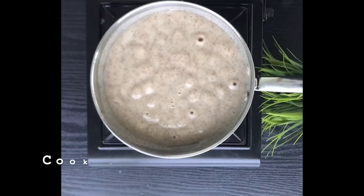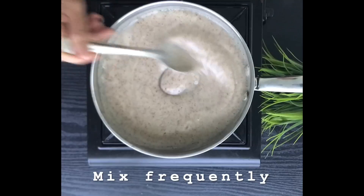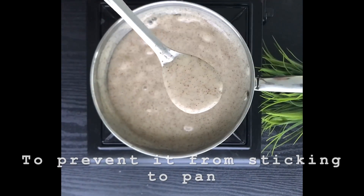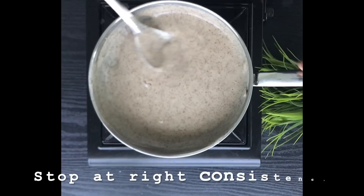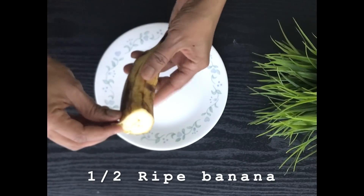First bring the pan to a boil, then reduce the flame and cook on medium-low heat. Stir frequently so that the contents will not get sticky to the bottom of the pan. You can see this is of the right porridge consistency, and it is very easy to feed and very easy to digest.